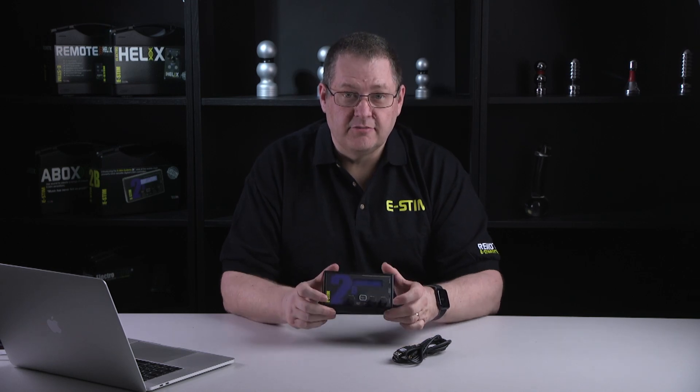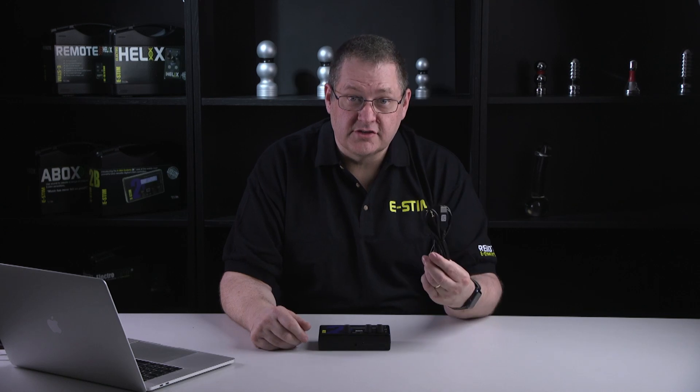Hi, this is Wayne from eStim Systems. Just a quick video to demonstrate how easy it is to connect an eStim Systems 2B to a Mac using just the digital link system.